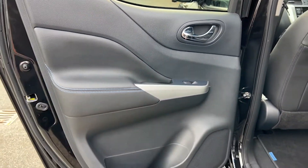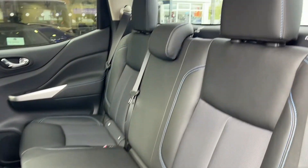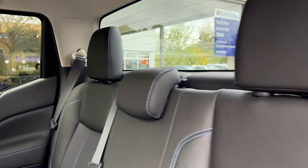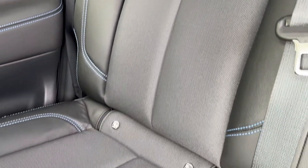Moving on to the rear, once again the door card has speakers for the audio and electric controls for the windows. We'll see the Navara floor mats again. The rear seats are black leather and cloth with blue contrast stitching. We've got isofix points as well for child seats and child safety.